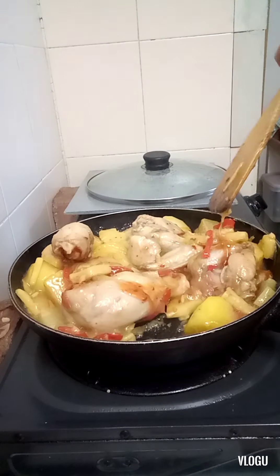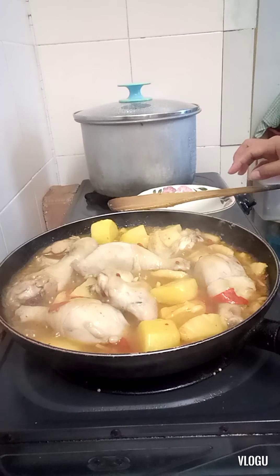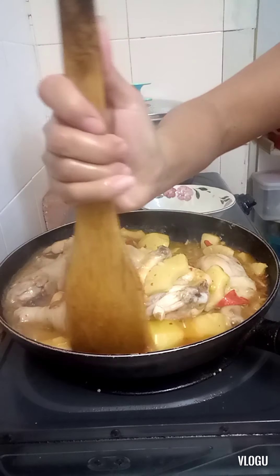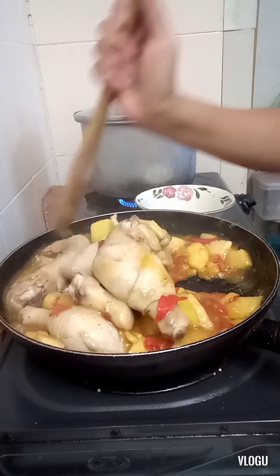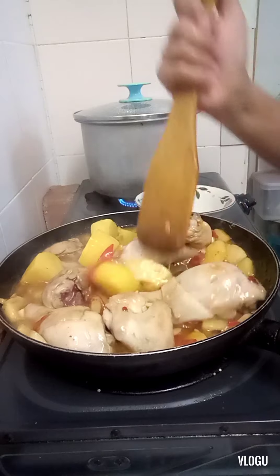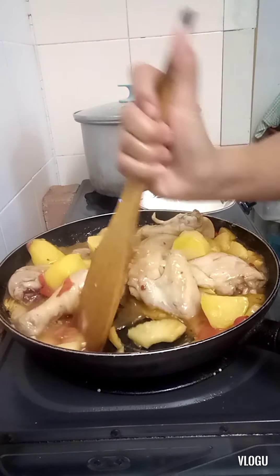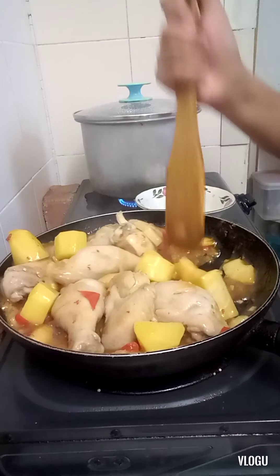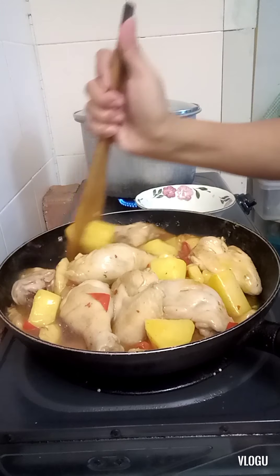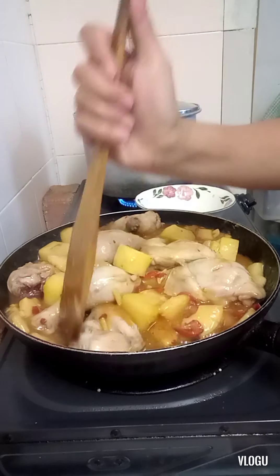It's creamy. Let's check the chicken. As you can see, guys, it's already creamy. You should try this recipe — so good!